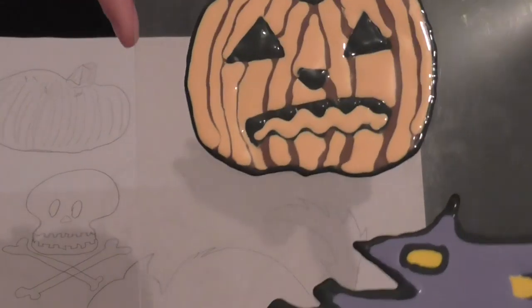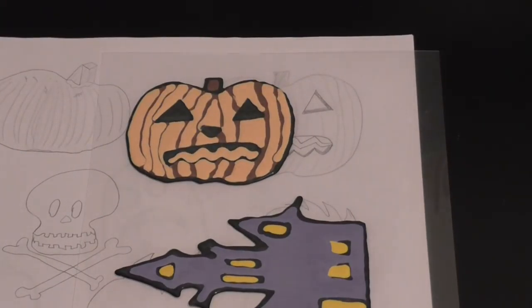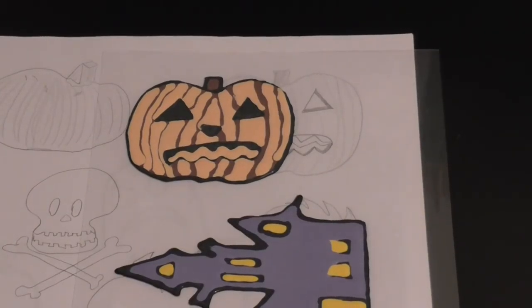Not the most attractive looking color for a jack-o-lantern, but it is what it is and I hope you guys enjoy. If you care to see what it looks like dry and on the window, maybe tune in for the next episode of Creativity with Megan and you'll find out. Thanks for watching and I'll see you guys next time. Bye!